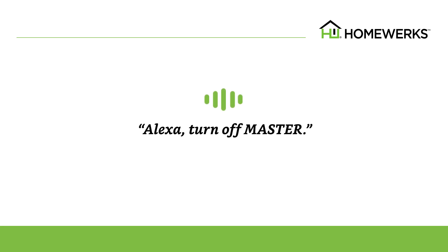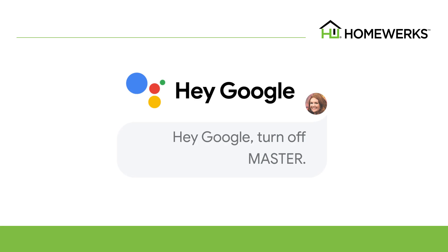For example, if you change the main device name to Master, you would need to say Alexa, turn off Master, or Alexa, turn on Master Light. For Google Assistant, you would need to say Hey Google, turn off Master, or Hey Google, turn on Master Light.